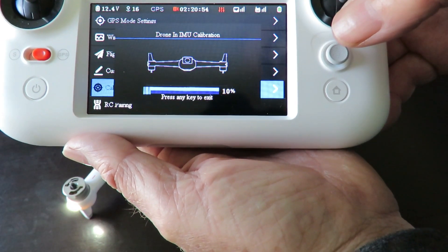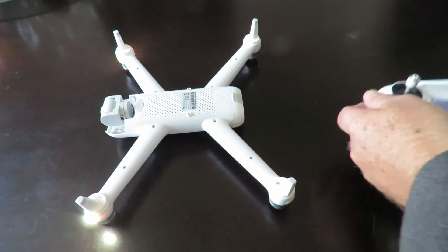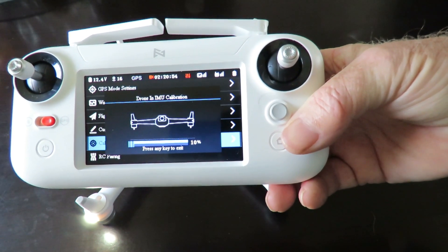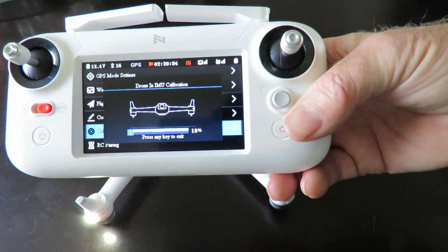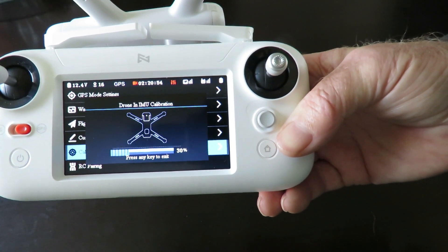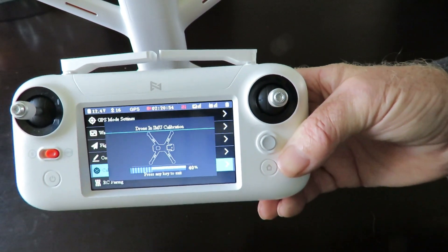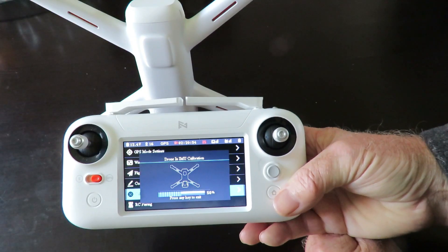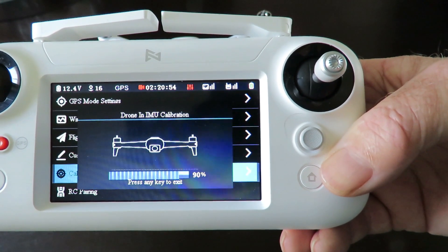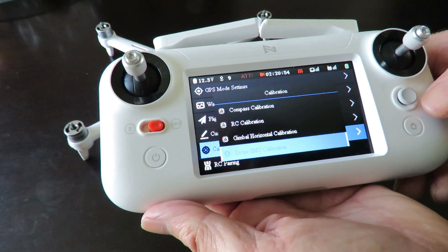As you can see, the quadcopter needs to go upside down, so we'll flip it over. It'll take a couple of seconds, then we'll move to the next illustration. I'll cut out the wait times in the video and just show the actual orientations required. Rotate it again — 90 degrees — and there we go, calibration is successful. Those are the steps you need to do before you actually fly.